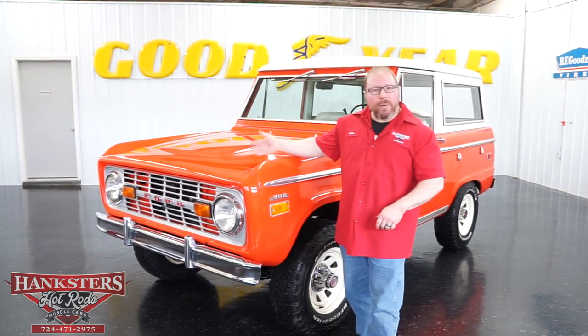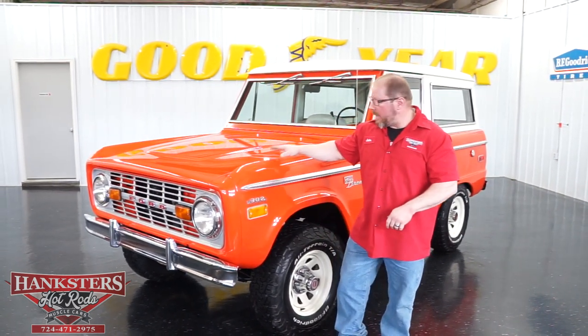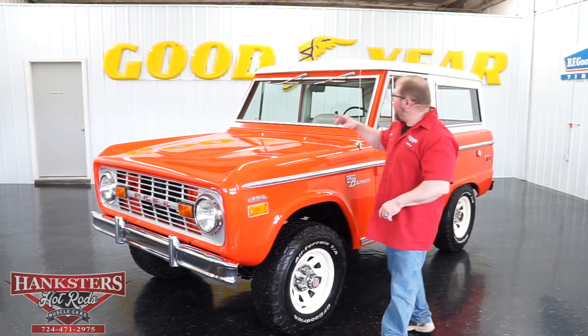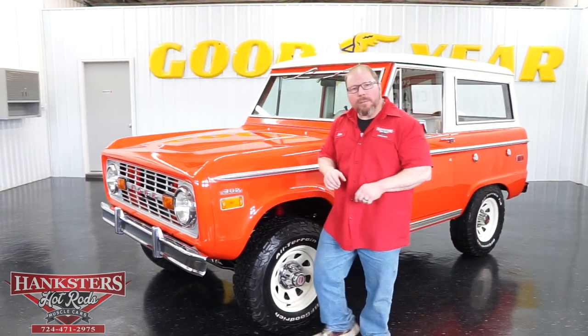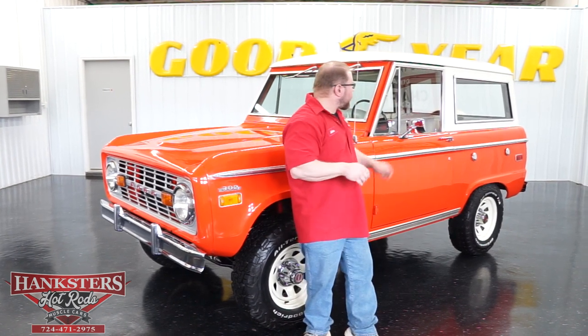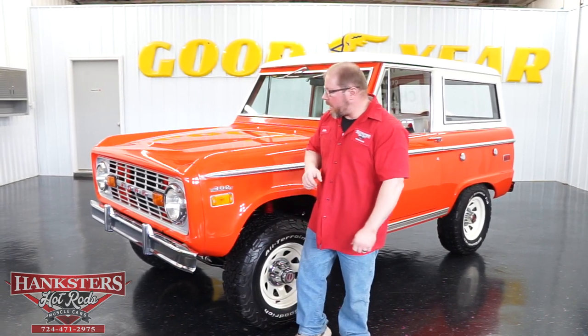This one is done in the orange exterior with the white top, so it's got that two-tone color scheme going for it — real nice looking color scheme too. The hard top's just been freshly repainted, and all of the glass in this vehicle is in excellent condition.